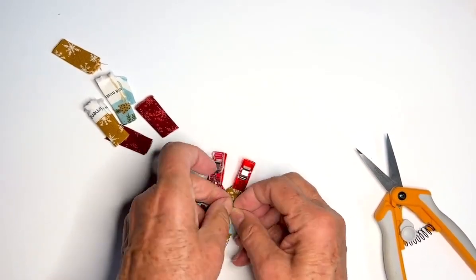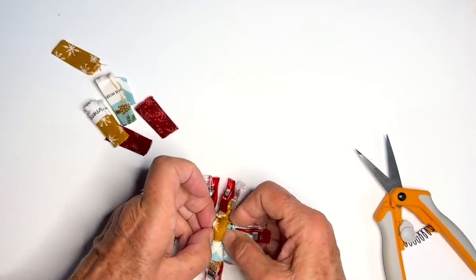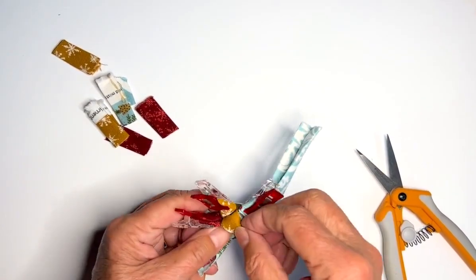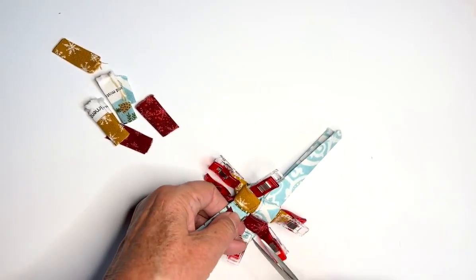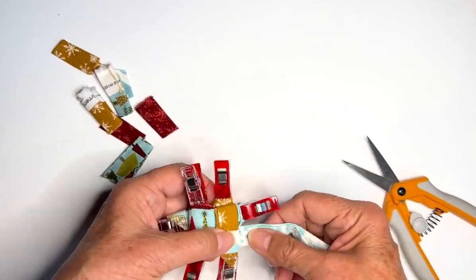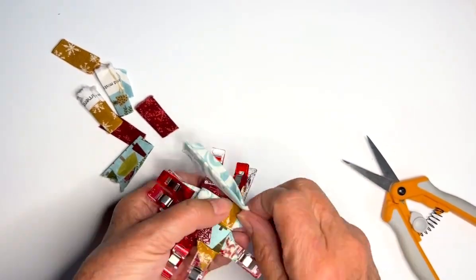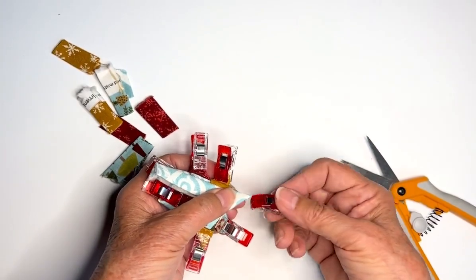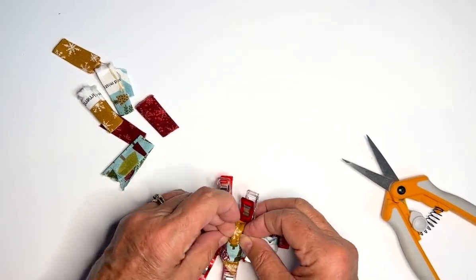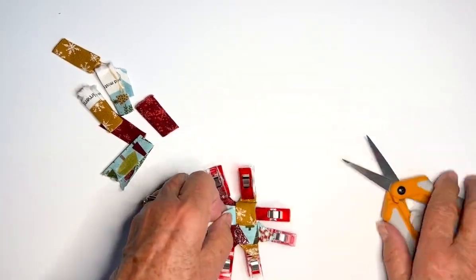These last couple are a little tight because we've already tightened them up, but you can get in there. If you need to, you can use a chopstick or corner turner to help push the end through. Okay, and the very last one — clip it, tuck it, trim it.